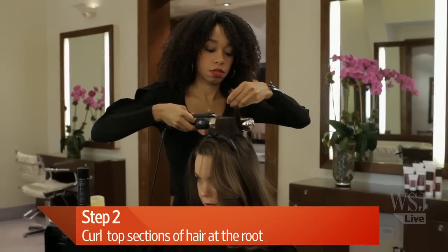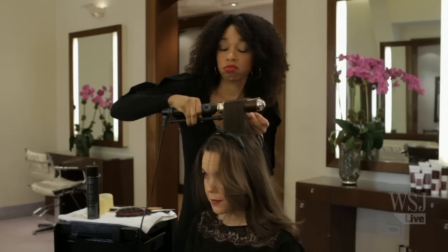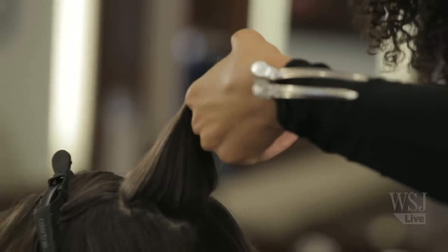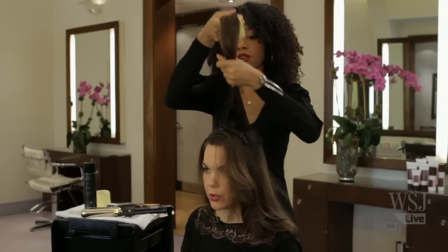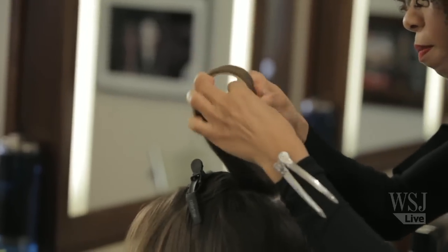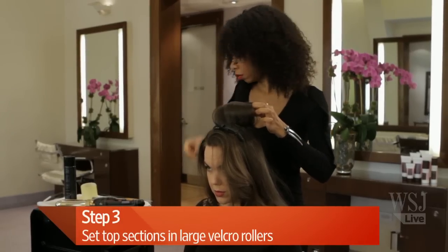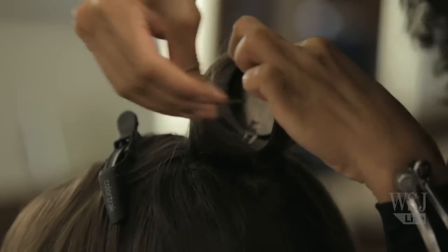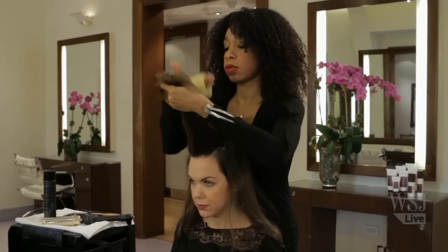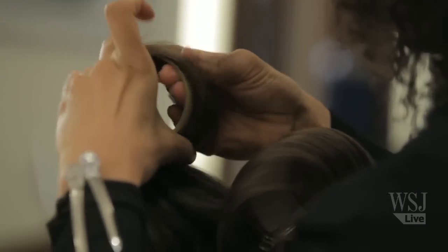So you're getting the curling iron all the way up there? Yes. We want that volume to hold pretty much all night. I'm going to take a Velcro roller — you want to over-direct forward and then roll back so that it's directly on that base. So you curl there first and then add a roller? Yes. Once again I'm over-directing, pulling it forward and then rolling back.